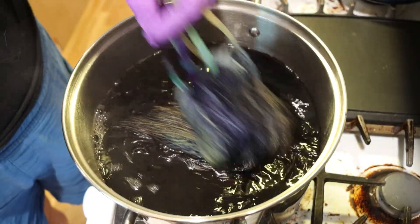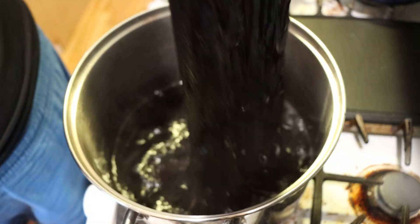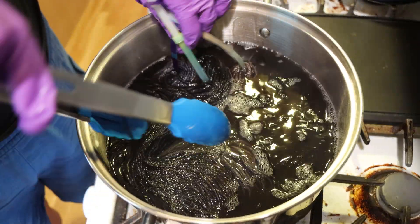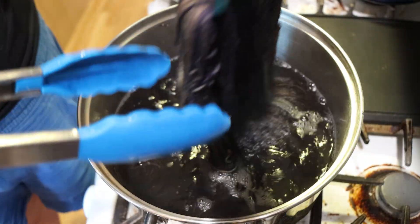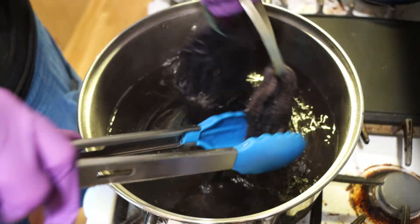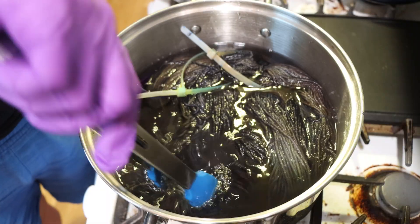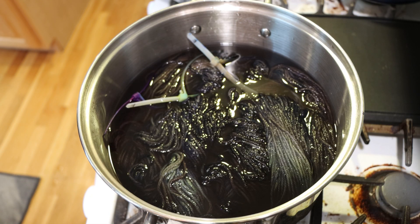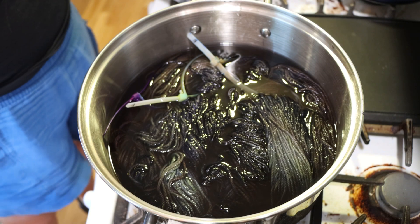I have no idea what this brown layer is really going to do to our color. One other variable is that our pot is fairly crowded with 300 grams of yarn, so the dyes are going to access some parts more than others — which is why we lift, stir, and separate. But there's still some really lovely subtlety in here. Oh, this is making it so neutral. I wonder if it's going to feel green overall. I don't think I've done this combination layered like this before. I'm going to turn the heat up a little bit and let's heat for 30 minutes.